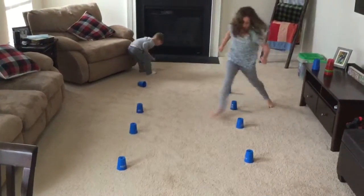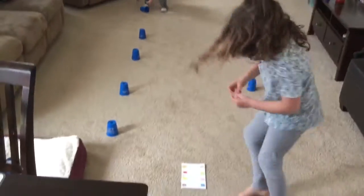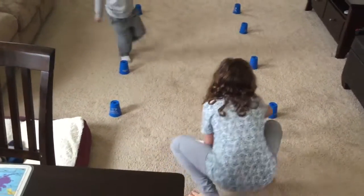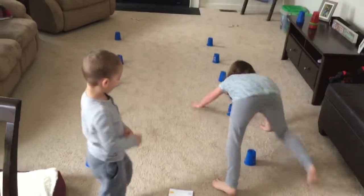All right guys, today we made an obstacle course. I put cups out. Savannah's putting the colored clothespin on. Oh, you're fine. So she's going to bear walk over the cups.